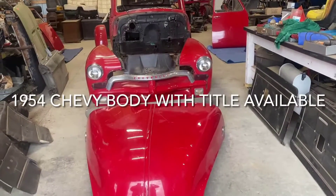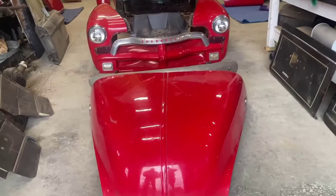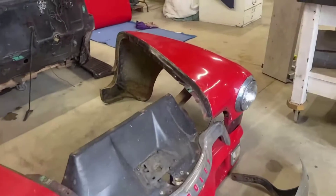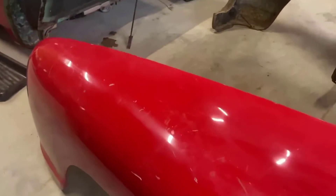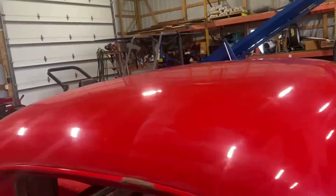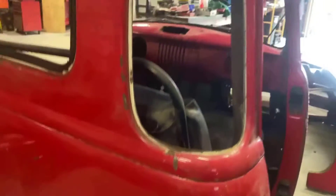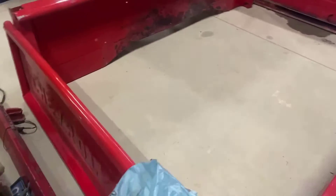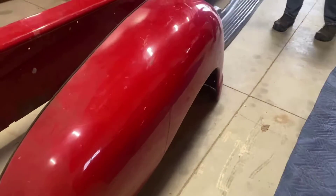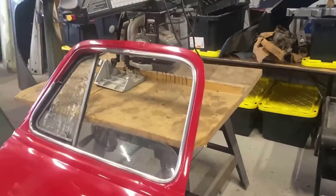Here we go - we got a '54 Chevy. You bought this about two years ago? A friend had it in his garage - he bought it as a full truck, then took it apart. He didn't paint it, this is how it was. He gave away the engine, trans, and solid frame because he was going to put it on an S10. This is a five-window, which was the difference in '54. The grille is painted instead of chrome, unlike the '53s.